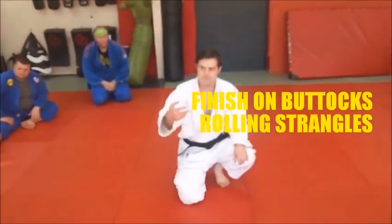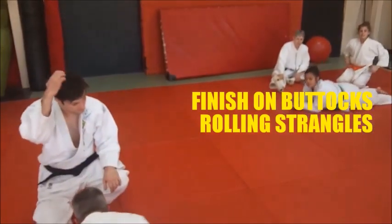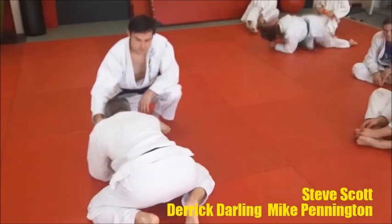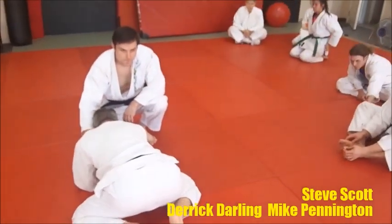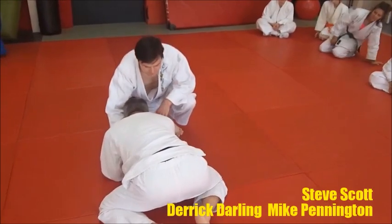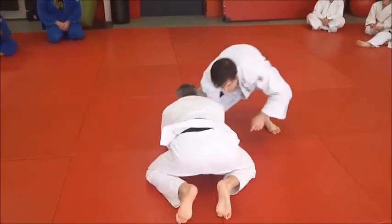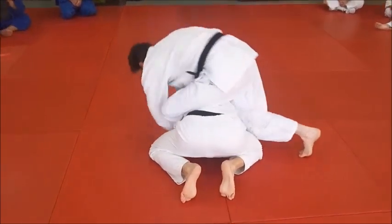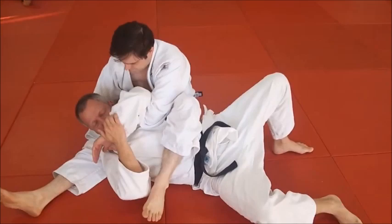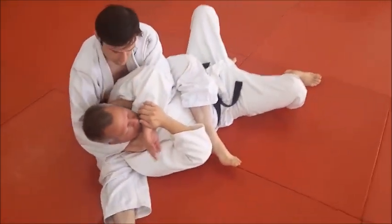I want to show the importance of rolling through when you're doing a rolling single wing choke or a sliding lapel choke. The finish is very important. Everybody finishes where you're on your buttocks when you're choking him, so don't just lay and bear the weight. Let's talk about the finish — he does the rolling single wing choke, katahajime, and he rolls it through. When he comes up, notice he's seated, and look, he's got the choke going there — a really nice choke.